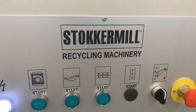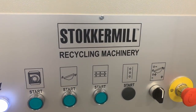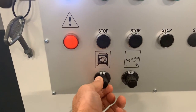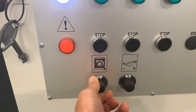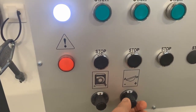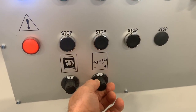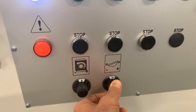It's really simple to use. For example, here on the console, we have a dial to change the airflow. You can easily increase or decrease the air for the table. With this dial, you can control the speed of vibration — just turn it to increase or decrease the speed. There's an inverter inside which controls this speed.